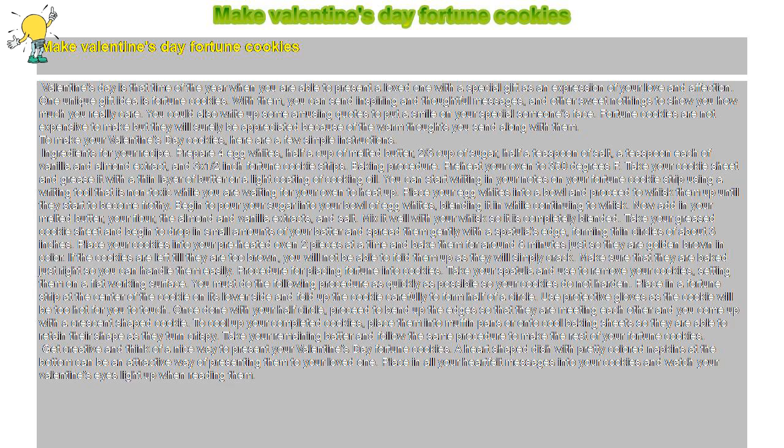Baking procedure: Preheat your oven to 350 degrees Fahrenheit. Take your cookie sheet and grease it with a thin layer of butter or a light coating of cooking oil. You can start writing your notes on your fortune cookie strips using a non-toxic writing tool while you are waiting for your oven to heat up.